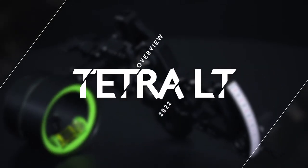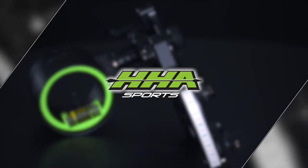I'm Jake Manswell with HJ Sports. Today we're going to go over the new 2022 Tetra LT.